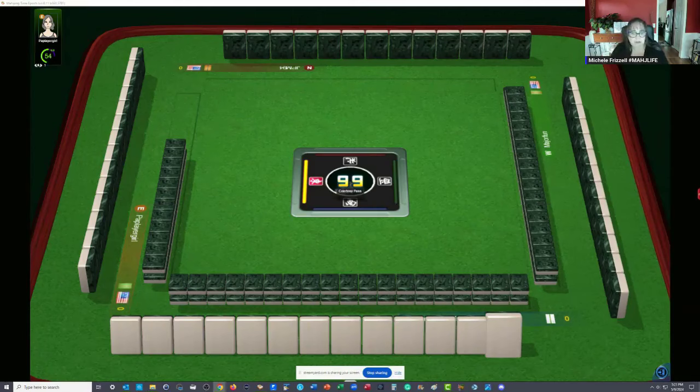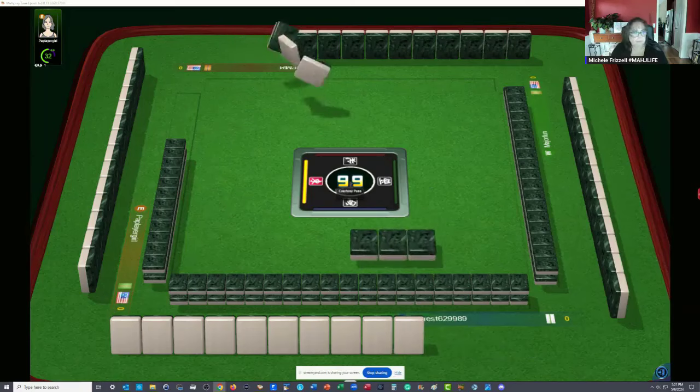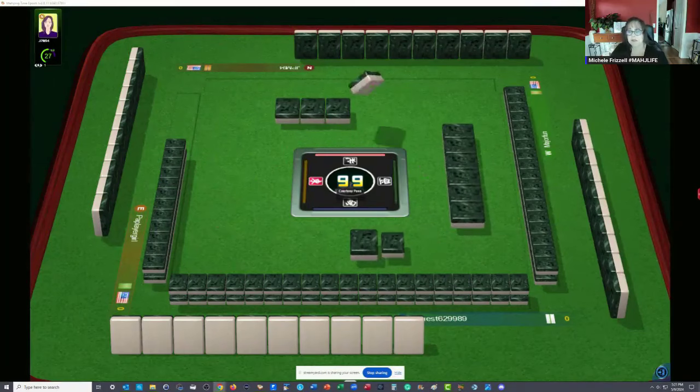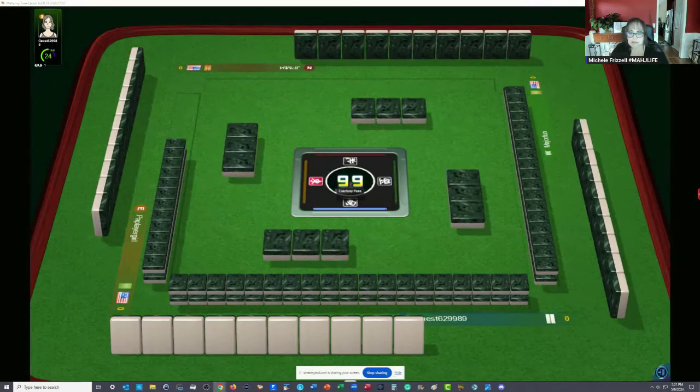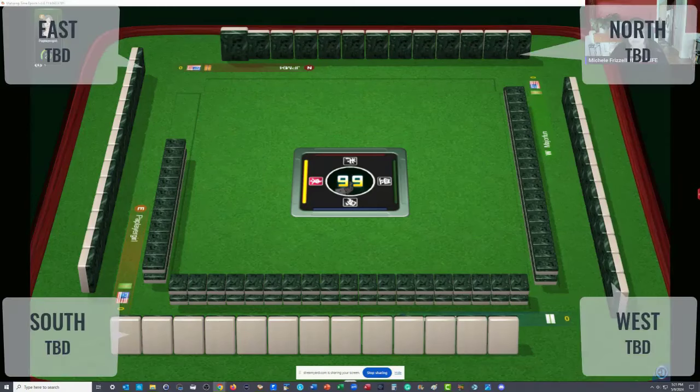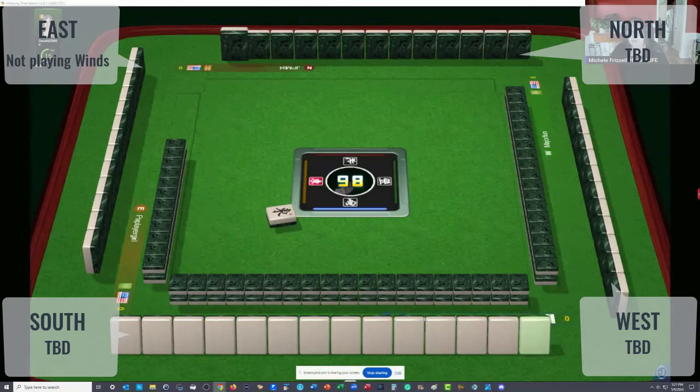We're waiting for East to discard their first tile. The game is beginning. The first couple of rounds of discards aren't very telling, although there's a hesitation already. So we know somebody has winds in their hand — otherwise the game would not prompt them for that tile. So somebody has winds.